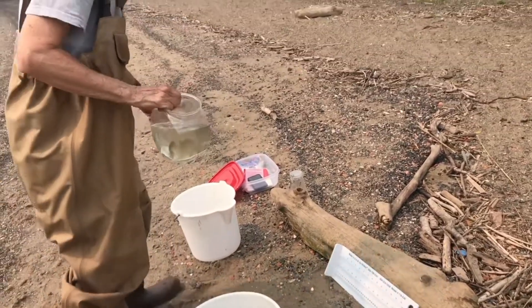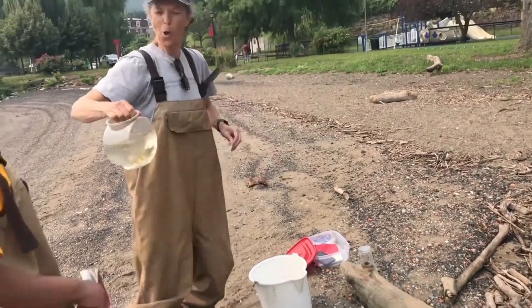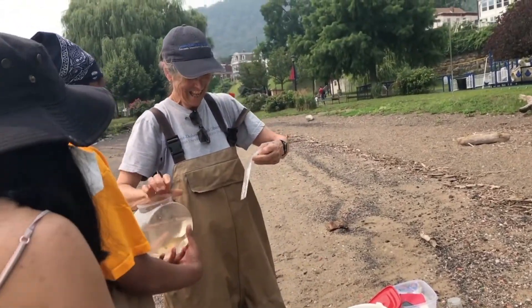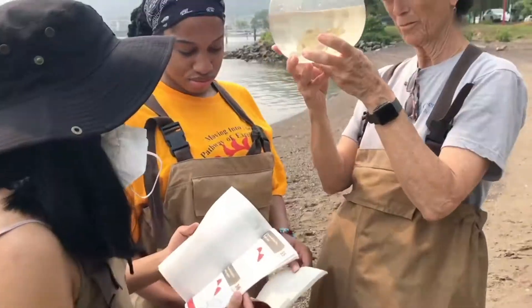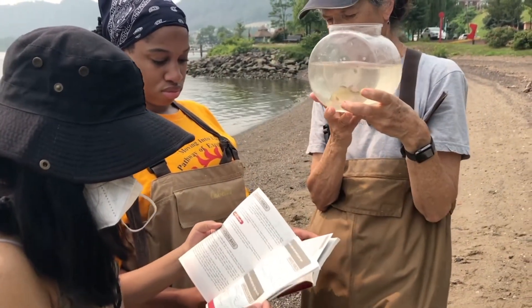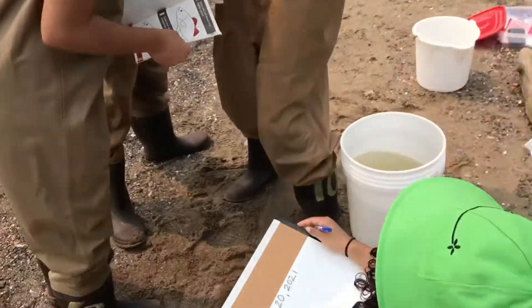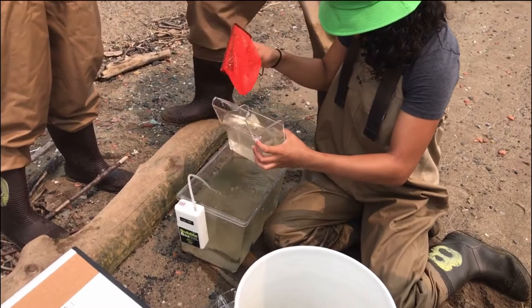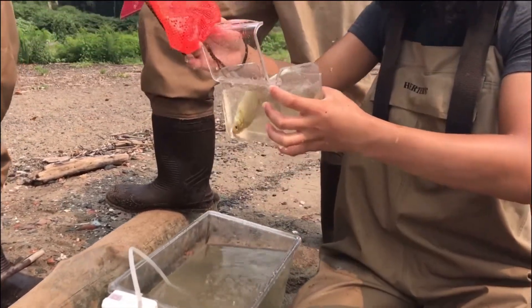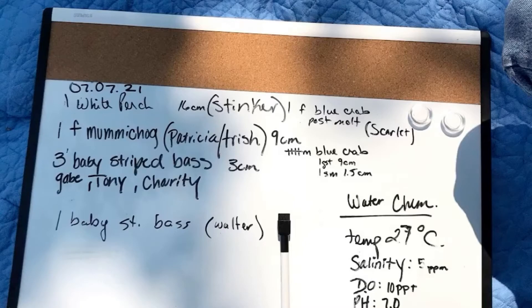If you're seining to sample fish or for scientific purposes, you might want to bring measuring tools like a metric ruler to measure the size of the fish you caught. And if you're not an expert in identifying fish species, you might also want to bring a dichotomous key. This data is nice to keep track of to help us understand what type of fish are in a particular area. A good way to record this data is to bring a whiteboard.